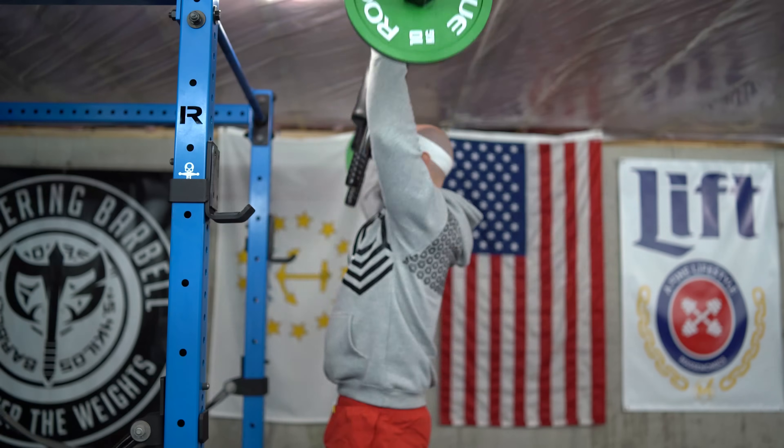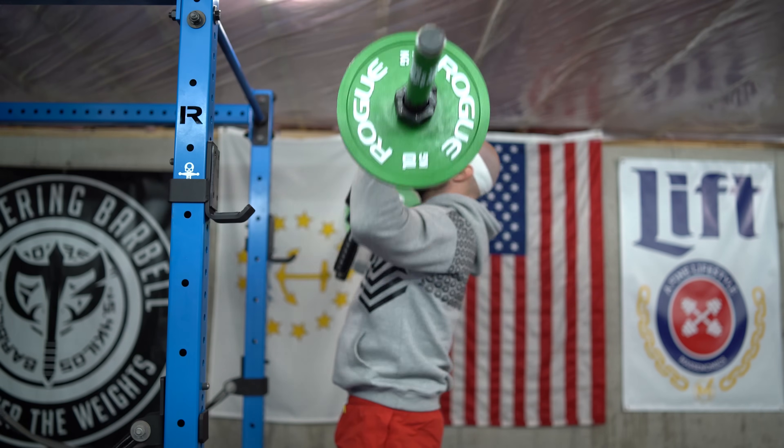Hey, what's up everybody? Welcome back. Brandon again. Today I want to talk about why I was using my safety squat bar to do overhead presses in the last video. I got a lot of questions on YouTube and Instagram asking me why I was doing that, and that's actually the first time I did it, but I want to explain myself a little bit.